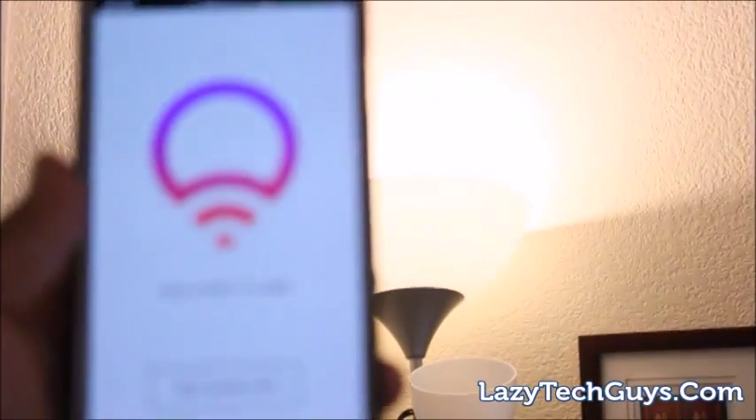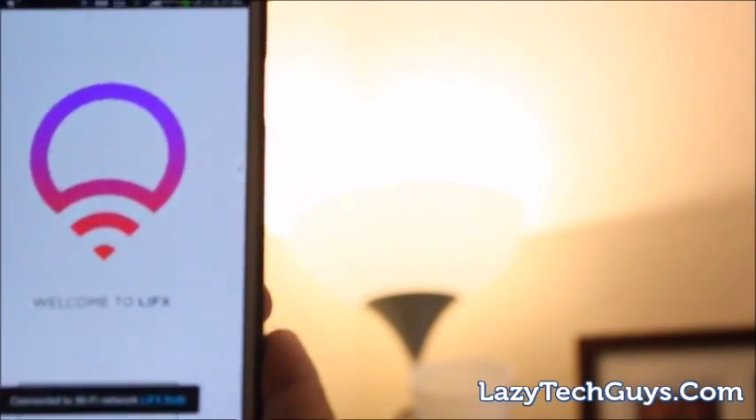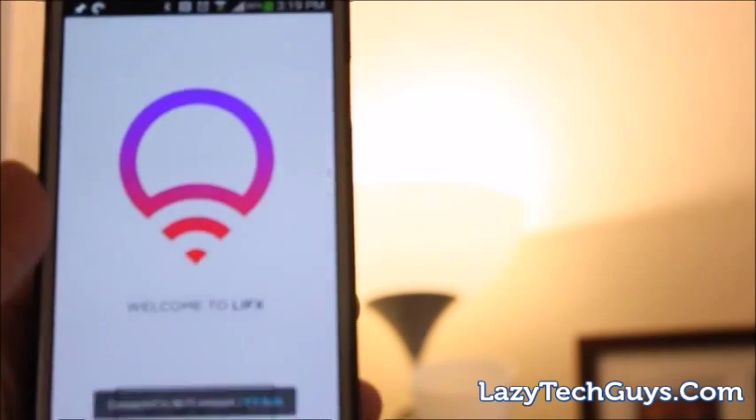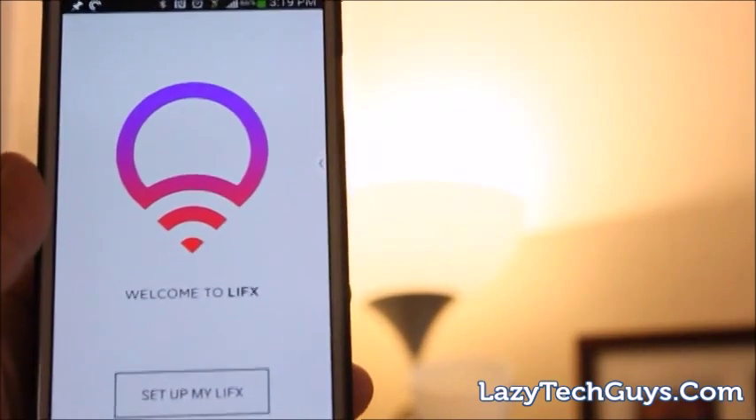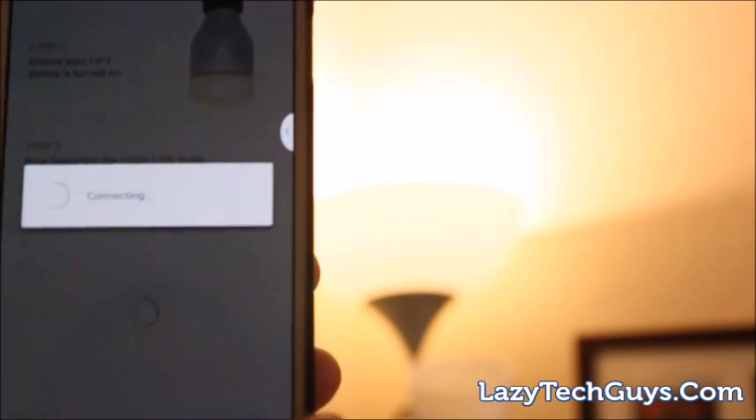When you connect it you can either turn it off and on from the app or from the switch. Here we have the Android app and a quick demonstration of how to set it up. Really all you need is the light, your phone, and a Wi-Fi network — no separate brain like you do with the Philips Hue.